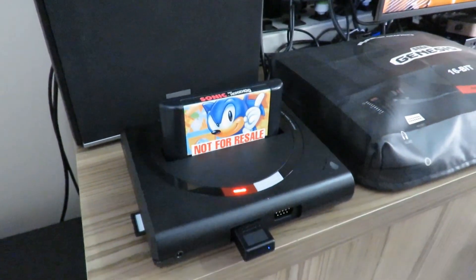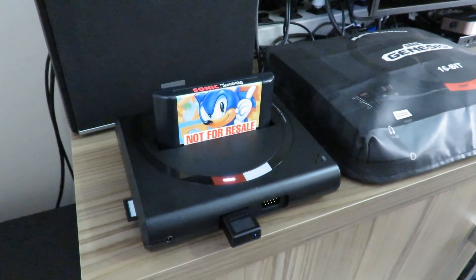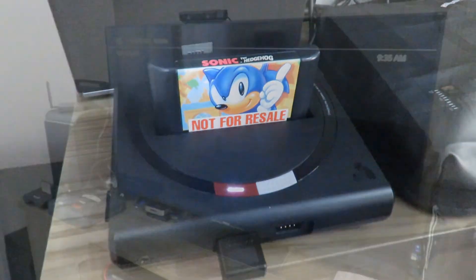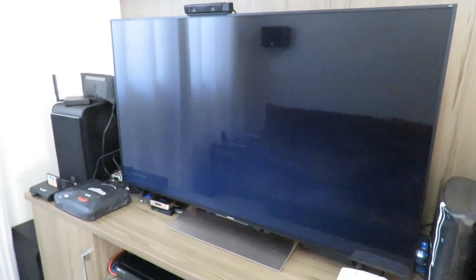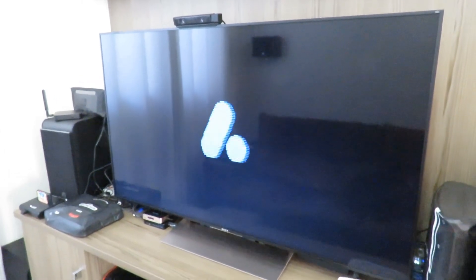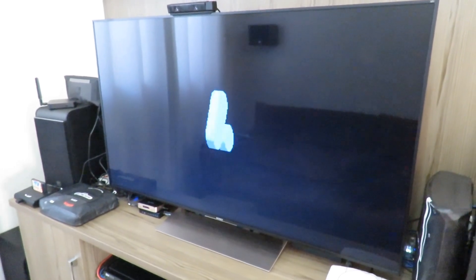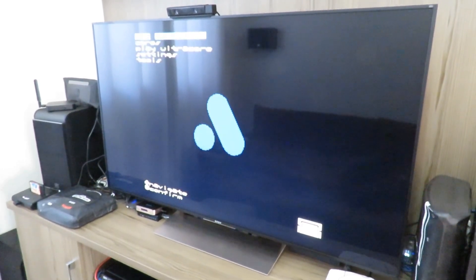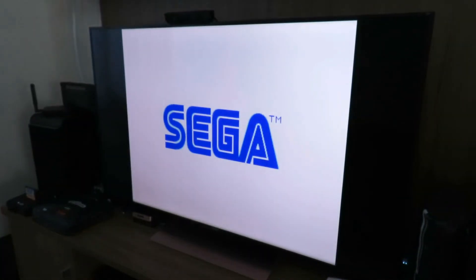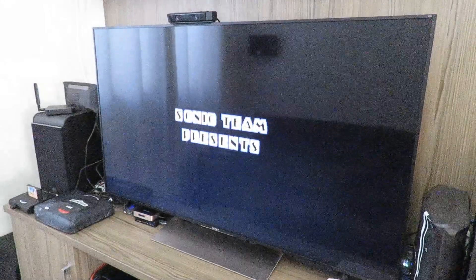I installed my Mega SG in my living room. I connected the HDMI cable to my audio receiver, which is a Yamaha Aventage RX-A870, and the receiver is connected to my TV, which is a Sony XBR55X905E. It has a 4K panel. The Mega SG output is 1080p, but it upscales very nicely on this TV.